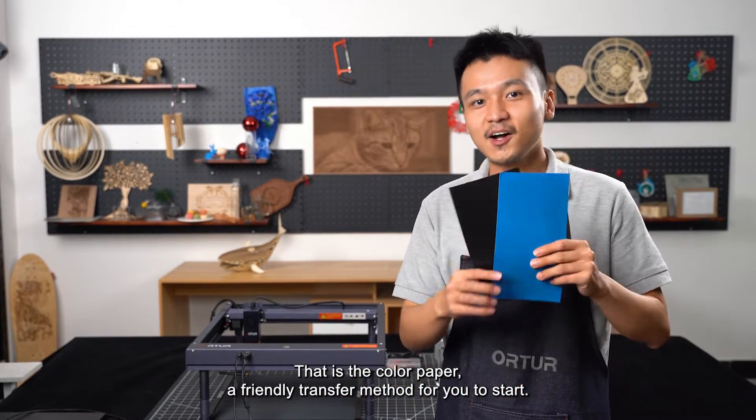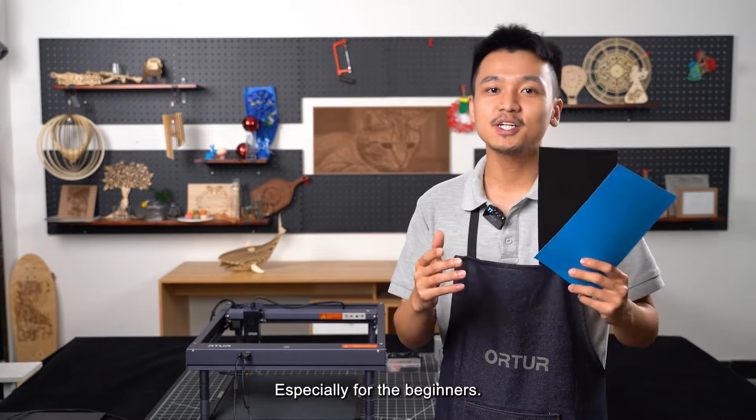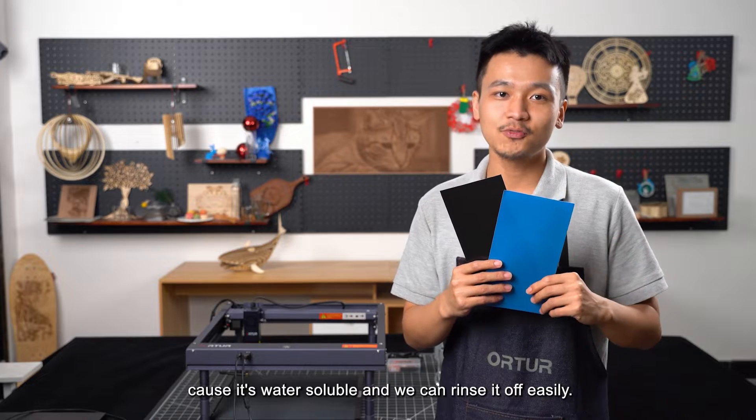That is the color paper — a beginner-friendly transfer method. It's especially great for beginners because it's water-soluble and we can rinse it off easily.